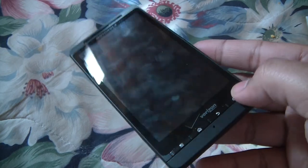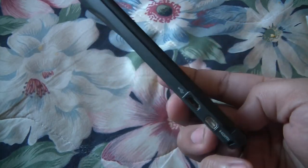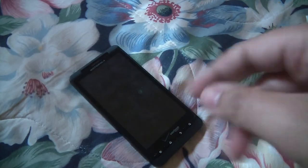There we go guys — my unboxing of the Motorola Droid X for Verizon Wireless. Thanks for watching. Peace.